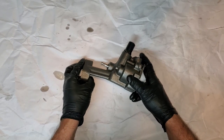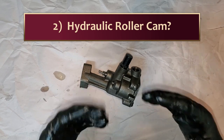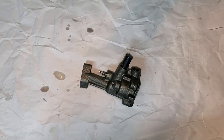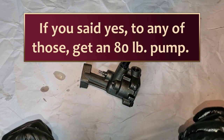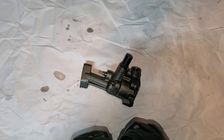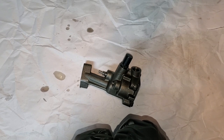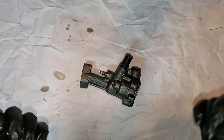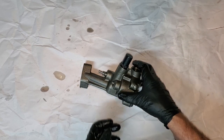Why do we need an 80-pound pump? Rule of thumb: anything over 500 or 550 horsepower, get an 80-pound pump. It gives you the reassurance that you're going to have enough oil for your hydraulic lifters because you have a bigger cam. If you're running higher RPM or higher horsepower, you want reassurance that your bearings are coated with oil at those high RPM levels. Lastly, if you have any loose tolerances on your lifter bores, it'll make up for that.